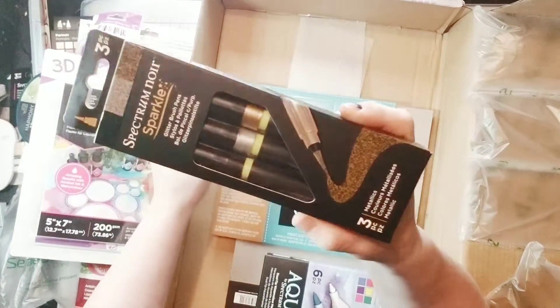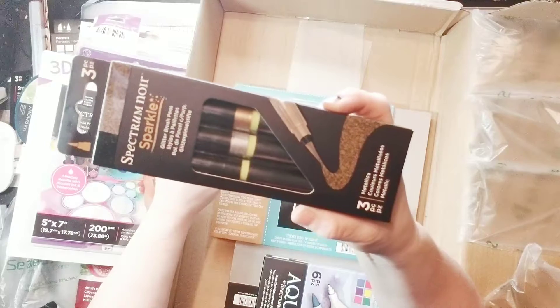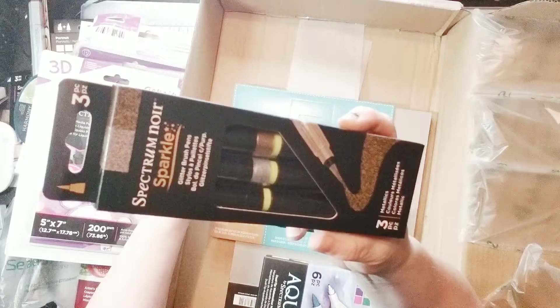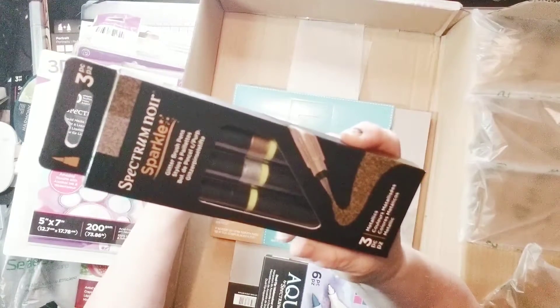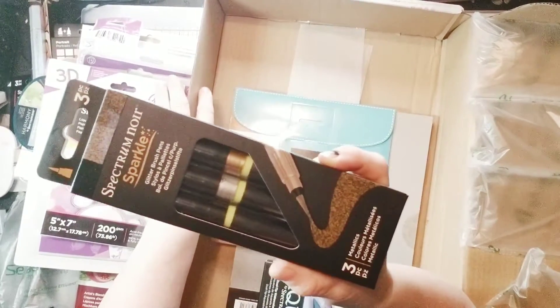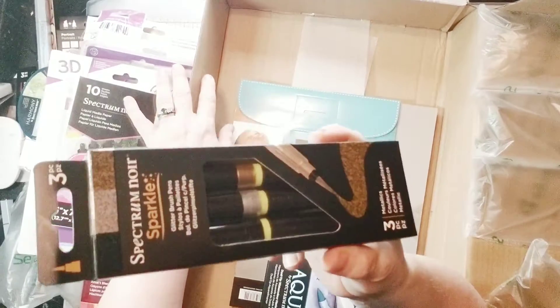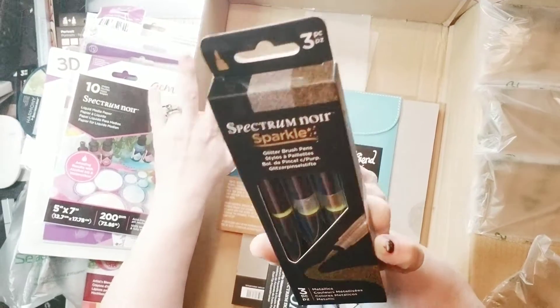I recently got this pack on its own because I needed it, but I'm more than happy to have an extra set because this is something I'll go through — I've already gone through two or three packs of sparkle pens. This also has the gold and the black in it, which I know I'll be using. These are Spectrum Noir Sparkle Pens in silver, gold, and black.